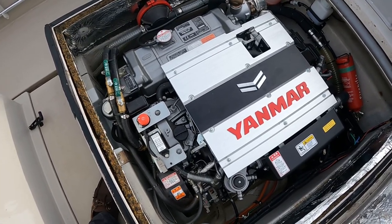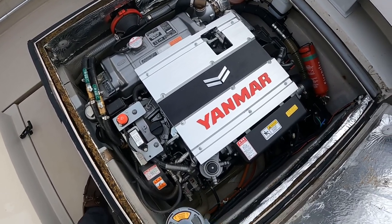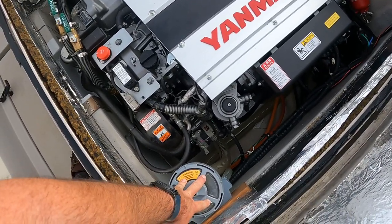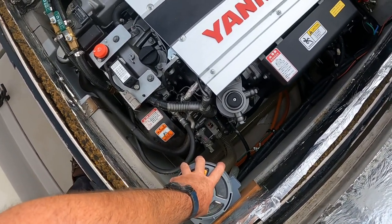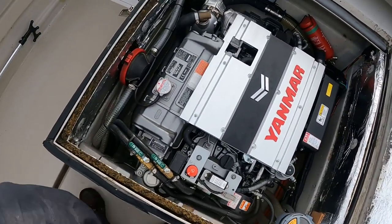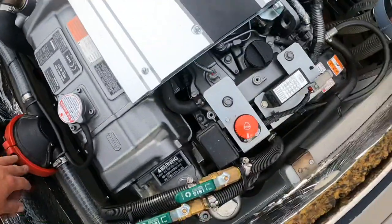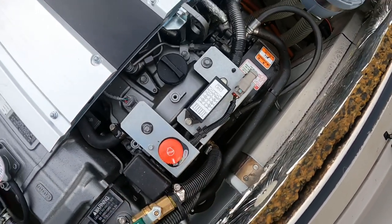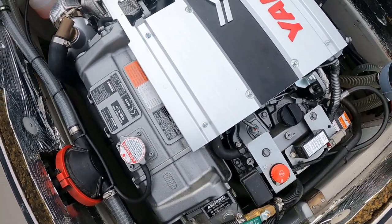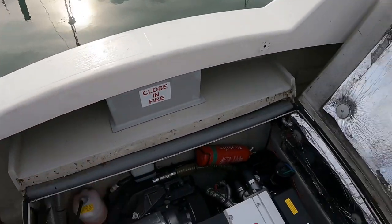It's an inboard diesel attached to a Yanmar ZT370 leg drive. In here you've got the raw water inlet, the seawater strainer, and an automatic fire extinguisher. We've also got a manual bilge pump and an automatic bilge pump down there — it's quite a cozy fit. There's an air intake under here which draws air into the engine.